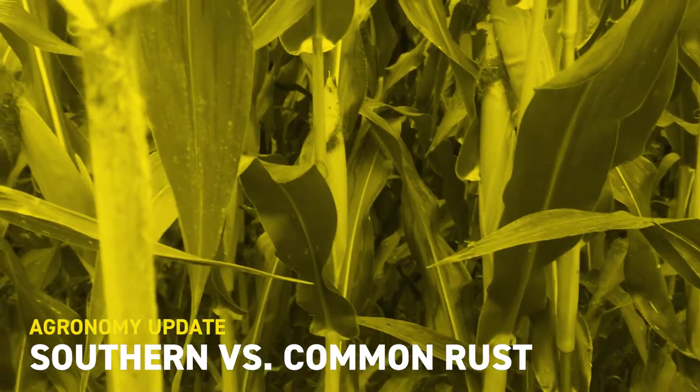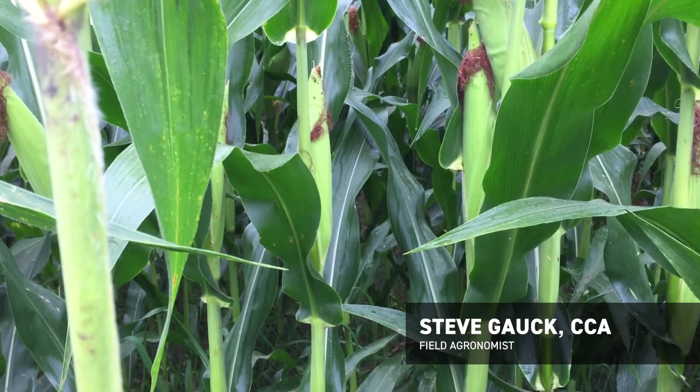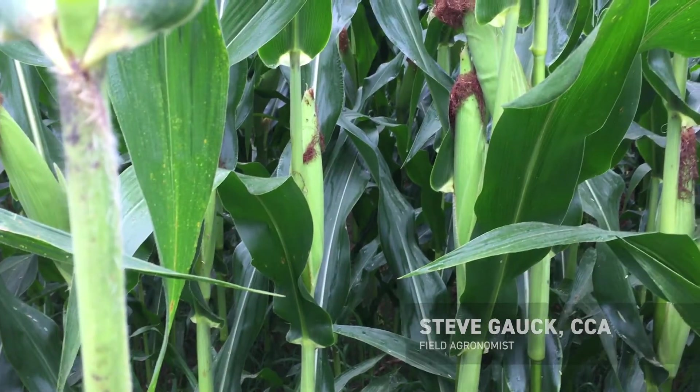Hello, this is Steve Gauck, agronomist with Beck Hybrids in southern Indiana, and today I want to talk a little bit about southern versus common rust.